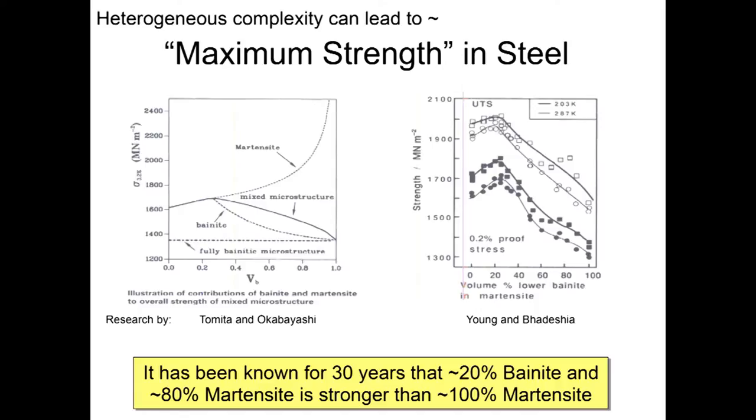Maximum strength in steel — work about 30 years ago by Tamida and Okabayashi, and also by Jung and Badesha, has shown that a 100% martensite microstructure is not how you make steel the strongest. In the last 30 years, we've known that about 20% bainite and about 80% martensite is stronger than pure martensite — roughly 5 to 10% stronger for a given alloy.